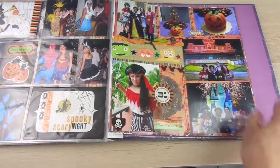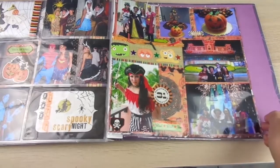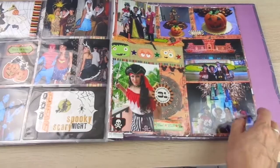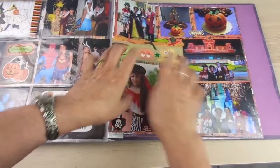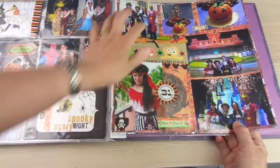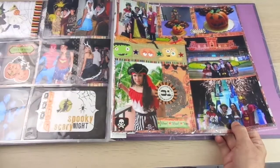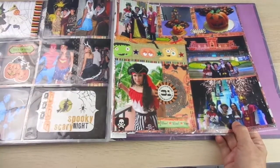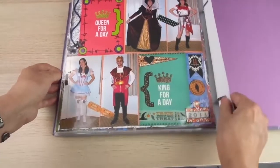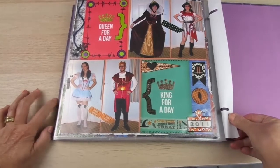You can use a regular page protector with a page of scrapbooking paper and place the pictures with a separation between them — or you can make them touching each other, it's up to you. I prefer to have a separation, as if it were the division, and you have a project life page. The other side looks even more like a project life page.